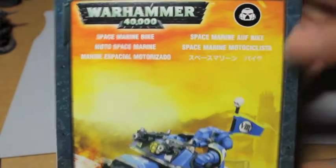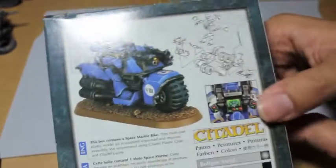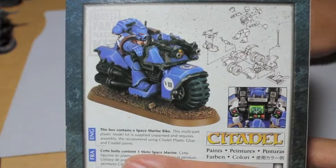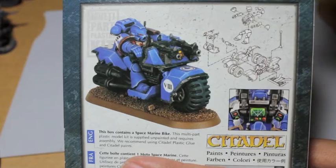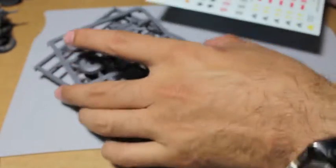Today we're going to be looking at a Space Marine bike. These come in one pack for about the price of 30 tacos from Jack in the Box, but usually if you want more bang for your buck you should pick these up in the Ravenwing box set for a little bit over a hundred dollars American. You get I think six of these, an attack bike, and a land speeder — so the value is there if you want a bike-heavy army, a Ravenwing army built on the Ravenwing figures in the Dark Vengeance kit, or a White Scars army.